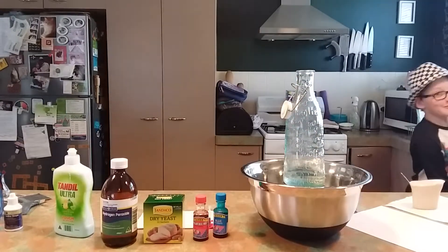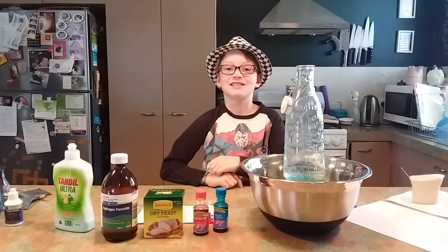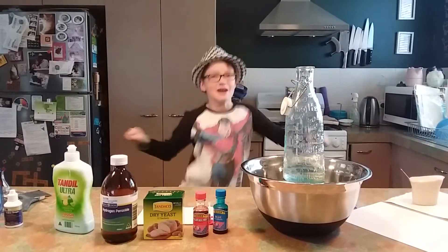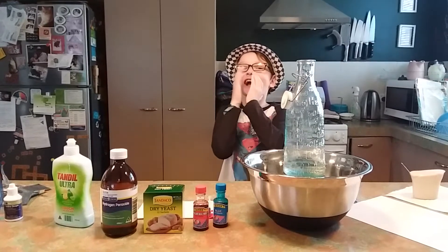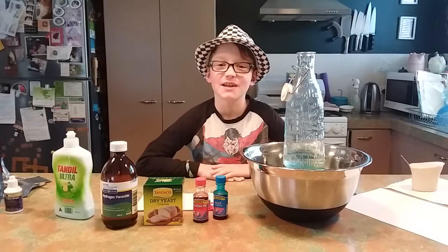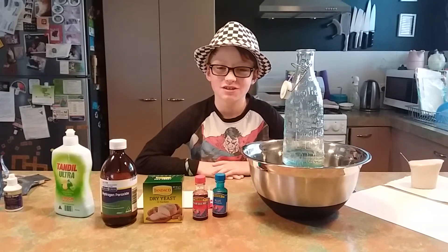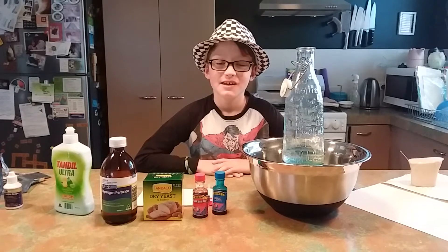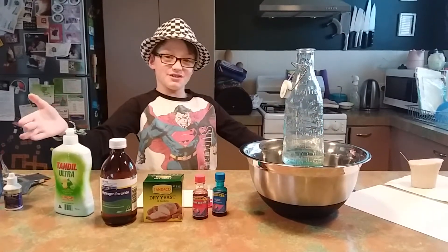Hello there and welcome to Max's science week experiments! If you saw my last videos, you would have seen me do the exploding lunch bag, where I make lunch bags go pow. Now this science week, we're making elephant toothpaste.